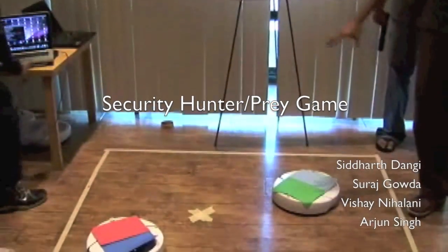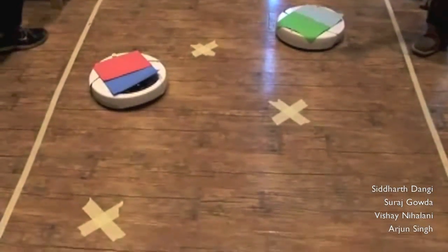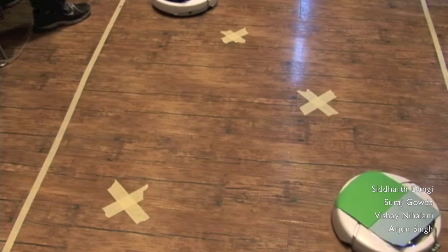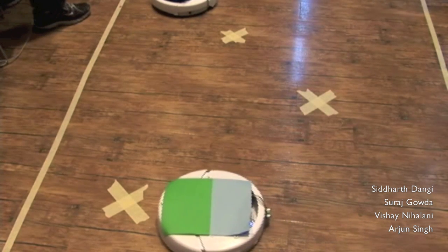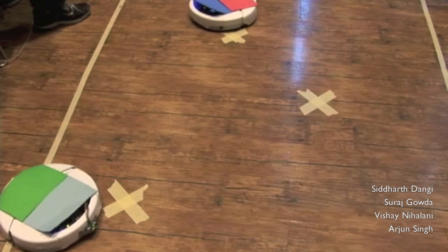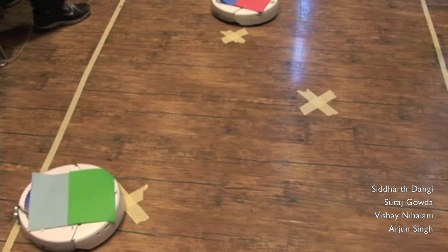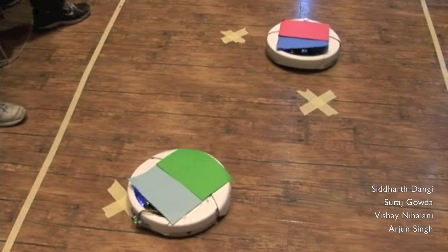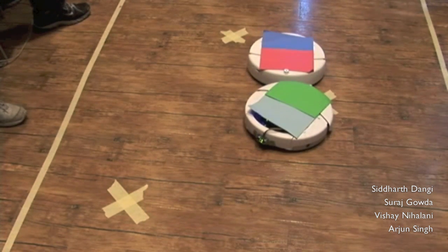This is the thief robot, and then there's the hunter. The thief is going to try to enter each of the target areas before the hunter apprehends it. It's targeted the first target zone, and now it's hit a virtual wall to keep it within the bounds of the camera. Now it's going to target the next target area and attempt to avoid the hunter. Unfortunately, it was caught.